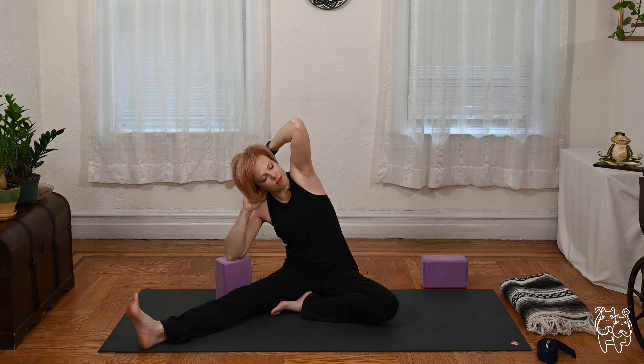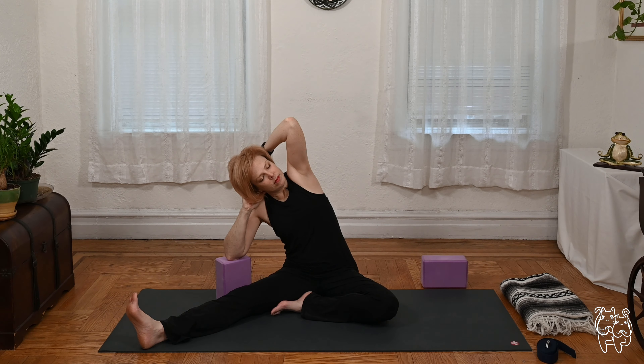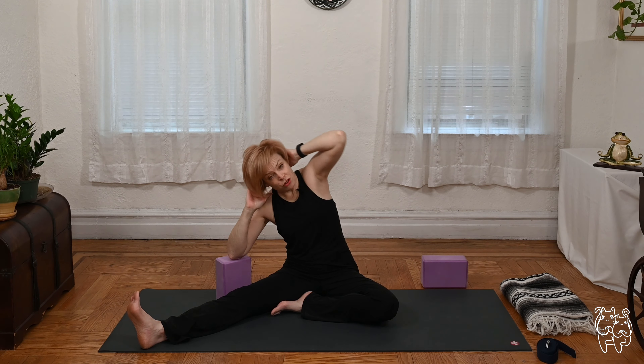Let's take two or three more deep breaths and start to release. As you come back upright, return to center. We'll go the other way.